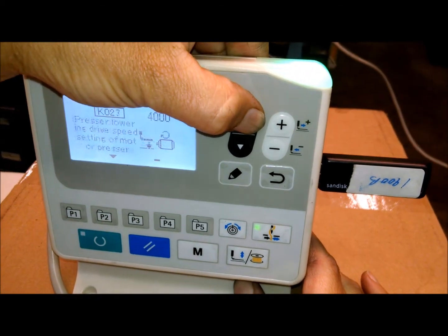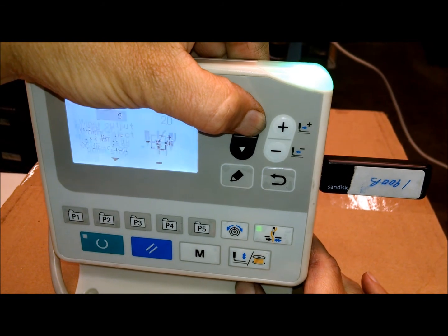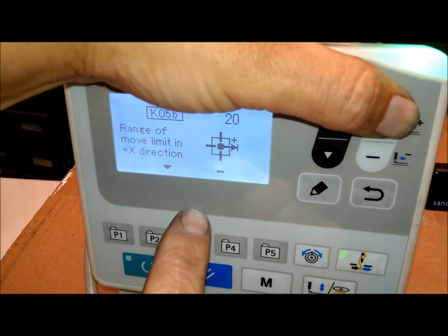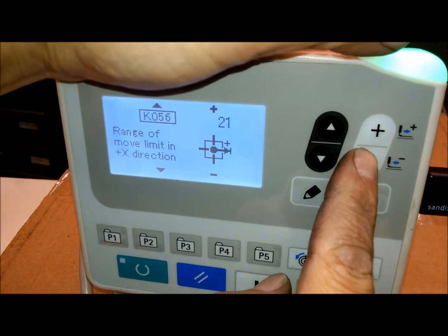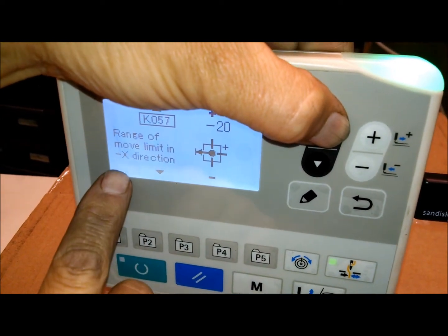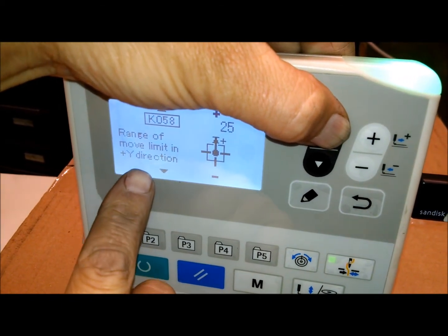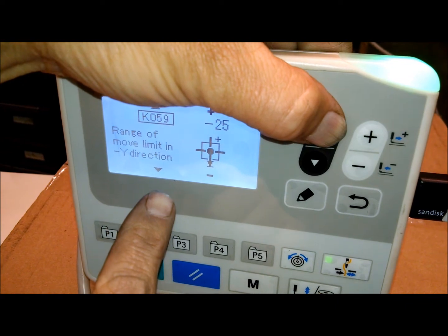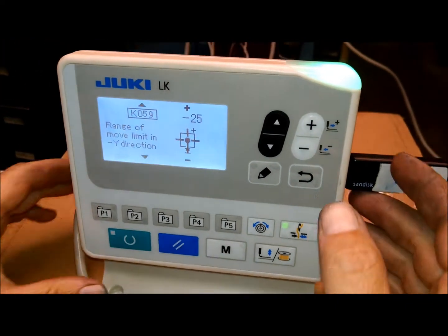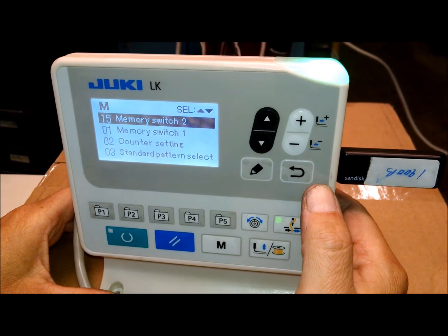We're going to go up to memory switch 2 and look for the one that has the X and Y scale change — which is memory switch 56. Memory switch 56 is the X scale movement, and you'll see that I can change that and go greater than 20. The Y scale — that's in the X minus direction, the Y plus direction, and the Y minus section. So we've changed that to that size, so we know that's done.